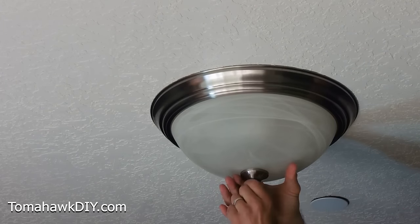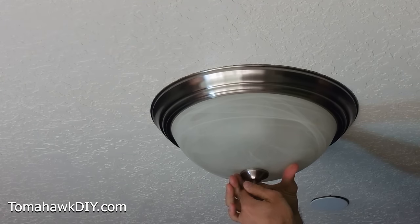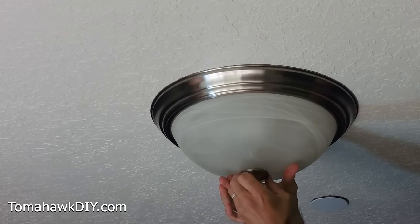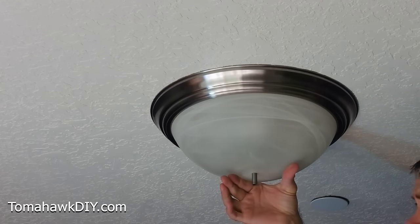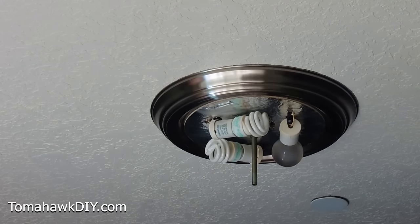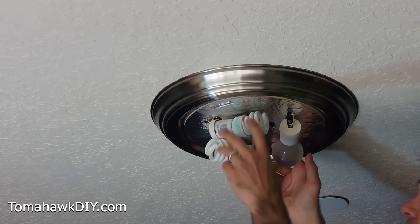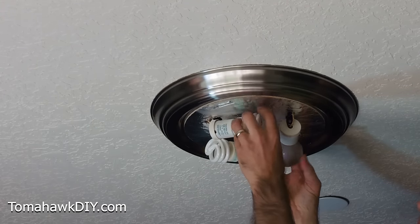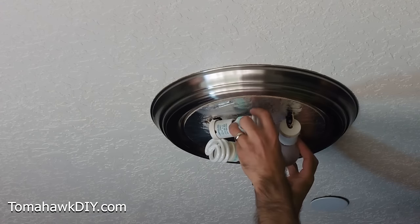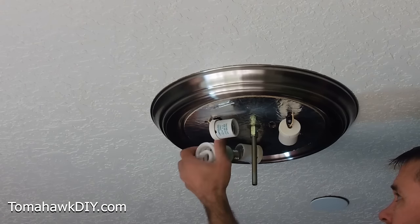We need to take our light fixture off. Depending on the fixture, there's different ways to take these down. This one has a part that unscrews at the bottom. Usually you can't see any screws, so there's a trick somewhere — just like in this case, unscrewing a little ball. Careful not to drop our glass. We got our light bulbs — I'm gonna remove these just so we don't run into problems as we take this off. Don't want to accidentally break these, especially these ones which contain a little bit of mercury.